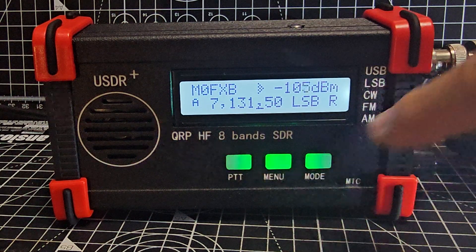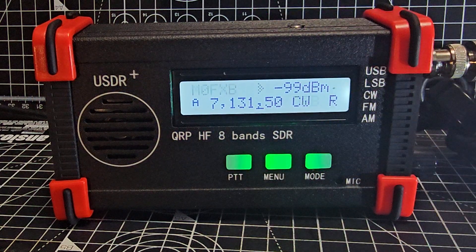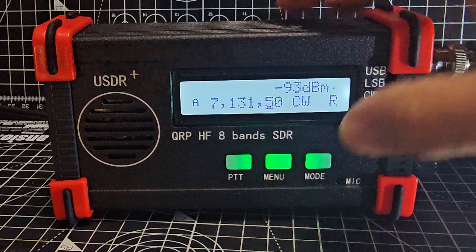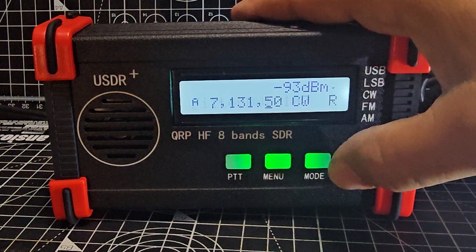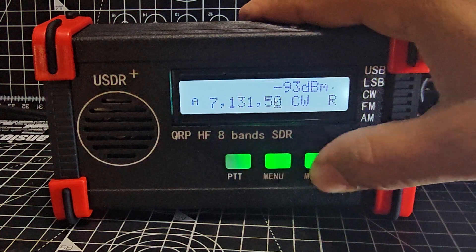If you press the mode button it changes the mode — so you go LSB, USB. If you double-click it, you can change the bandwidth, and it changes each time you do it, obviously for the appropriate mode. We're in CW at the moment.